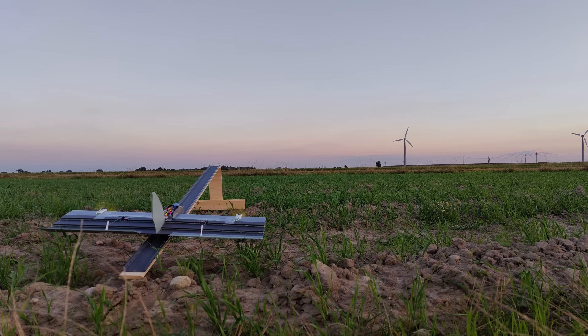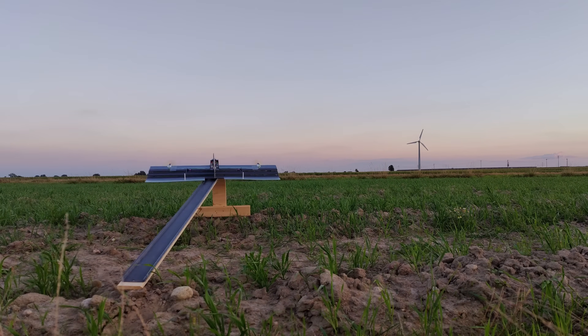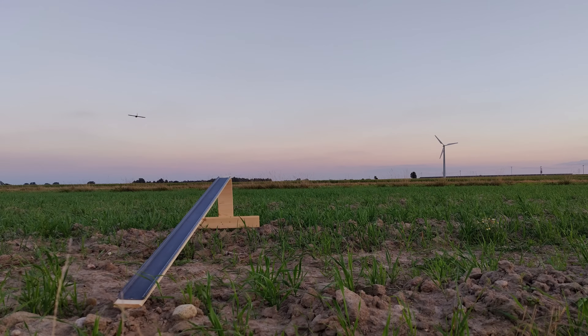And by saying 'learn' I mean install ArduPilot and make the plane fly by itself. So let's do it!